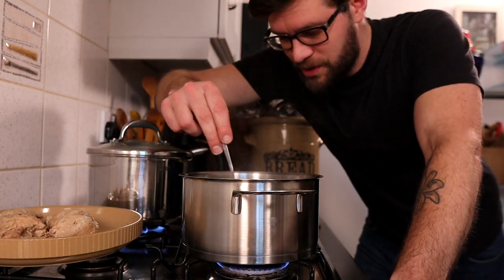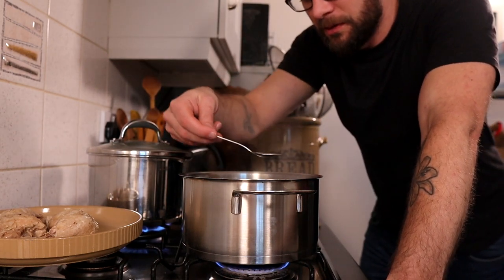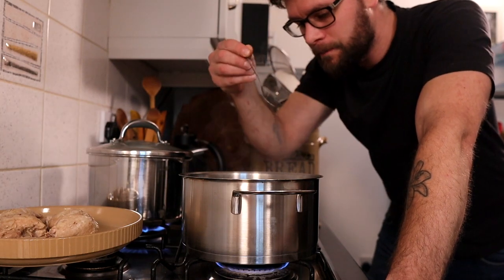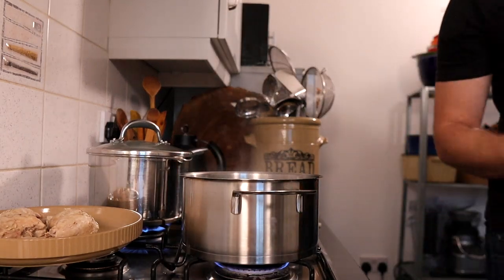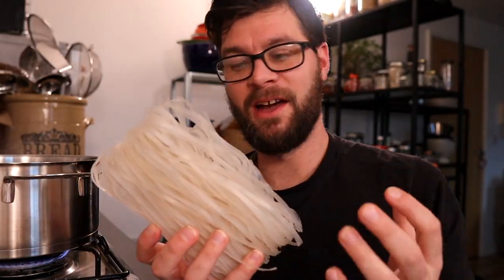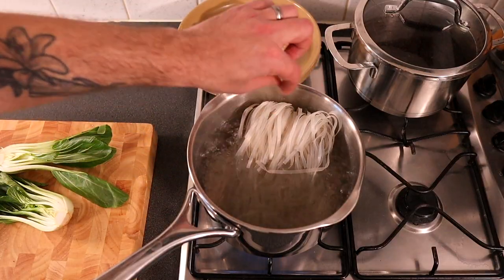Make sure to taste it, because you can adjust with any of those ingredients if you need to. Delicious! For the noodles I'm using rice stick noodles because I think they're perfect for soups and they're really tasty, but you can use any noodles you like — just cook them according to the packet instructions.